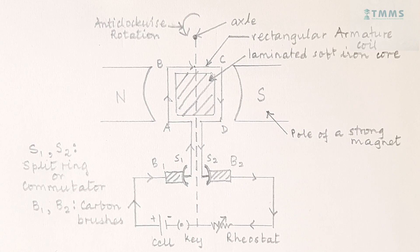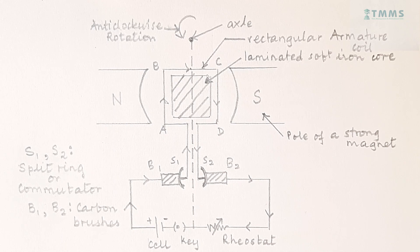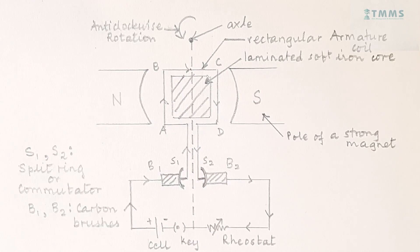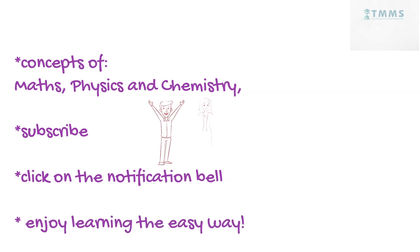In my next video, I shall show you how to draw the same diagram — that is of DC motor, but in 3D. Till then, don't forget to like, share, and subscribe to my channel, and comment in the comment box if you found it helpful, and definitely if you were able to do it in less than 2 minutes. For more information on the concepts of maths, physics, and chemistry, subscribe to my channel and click on the notification bell so you will be updated whenever I upload a new video, and enjoy learning the easy way.